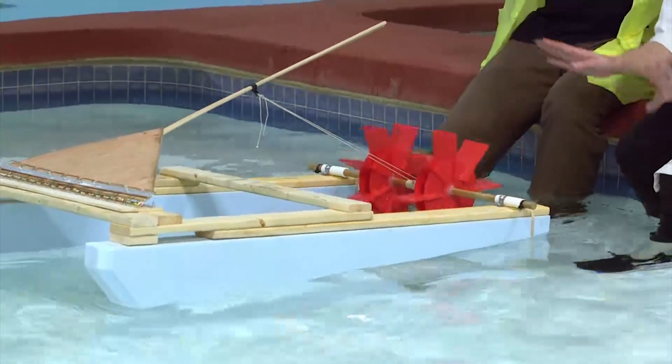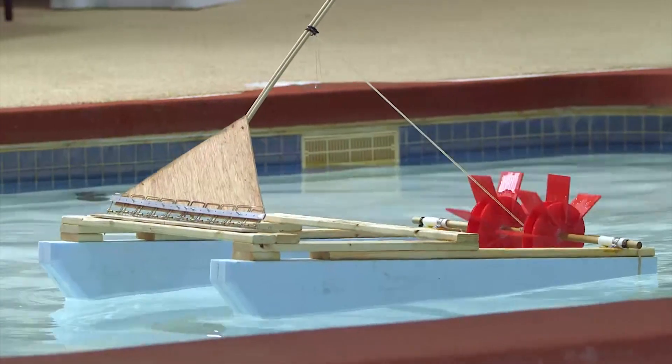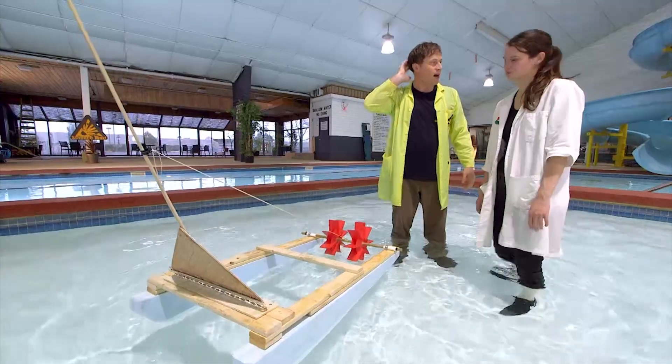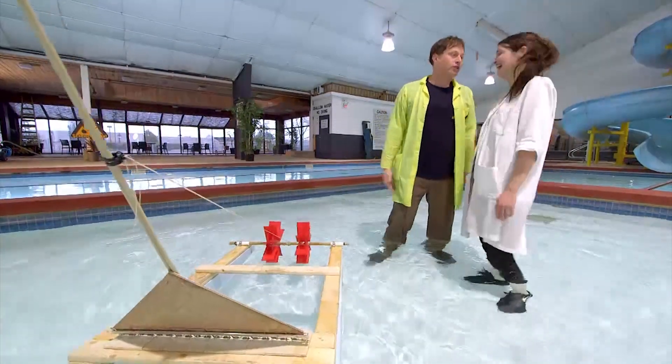Whoa, it's working! It's working! Hey, it's picking up speed! Wow, mousetrap boat. It's good, but it's not Science Max good. We were hoping it would go faster. Pretty much just faster.